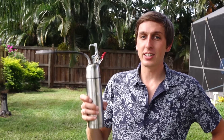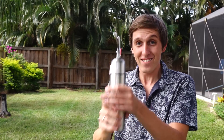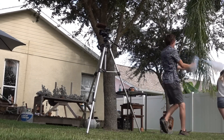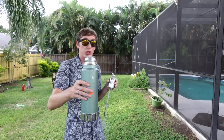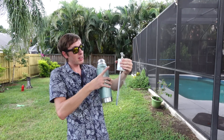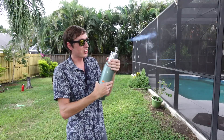Hey guys, Backyard Scientist here. If you haven't noticed, it's really hot out — like half the country is currently on fire right now. Fortunately, I have made an invention to solve all of our problems. Get ready for the liquid nitrogen squirt gun. I built two liquid nitrogen shooters, a small one and a big one, but they both work pretty similarly. Basically, it's a stainless steel thermos that I fill with liquid nitrogen, and then the pressure from it turning into a gas makes it come out this tube and out that hole. As soon as I screw on the top, it starts shooting out.